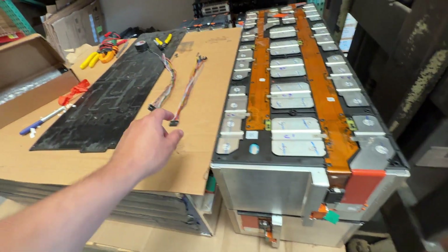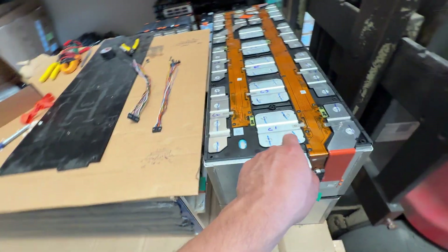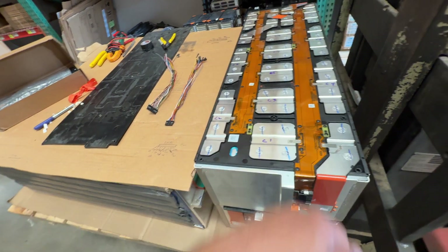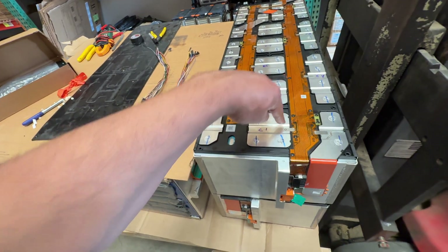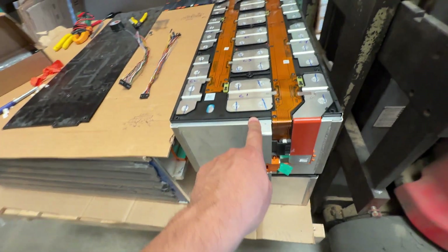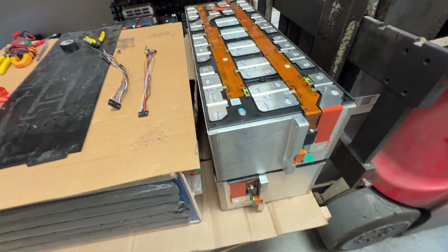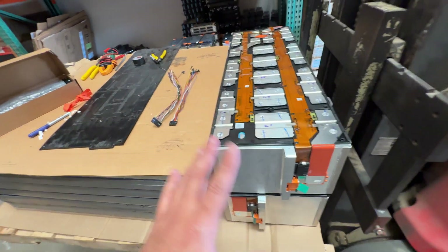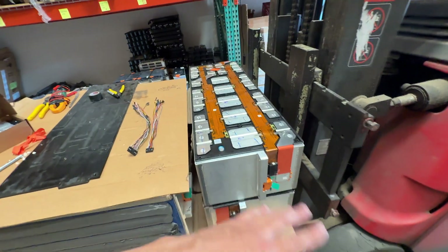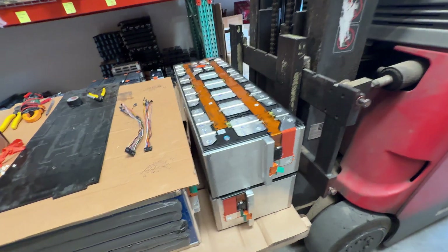Even if you didn't have the connectors, these would be easy because you have access to the main terminals. You can bring the balance leads from your BMS and connect them straight to the terminal here — you could solder it in, or there are spot-welded tabs where you could add material and spot weld. But we don't have to do that because we have the connectors. It's the cool thing about having batteries where you have access to the terminals.